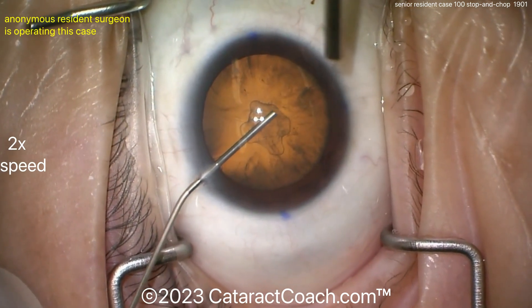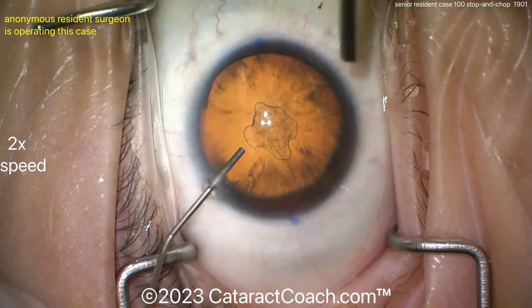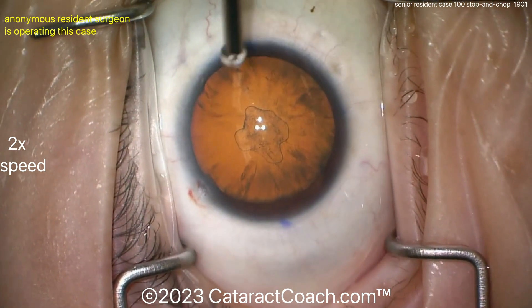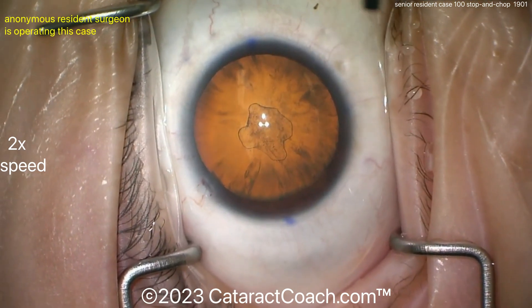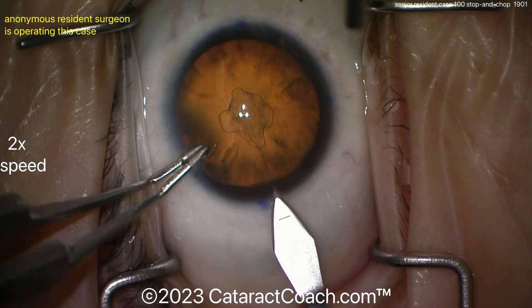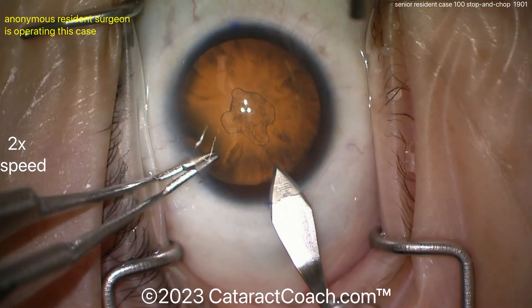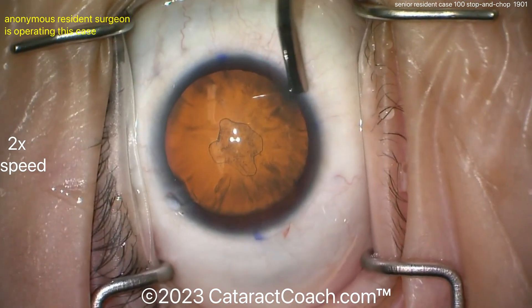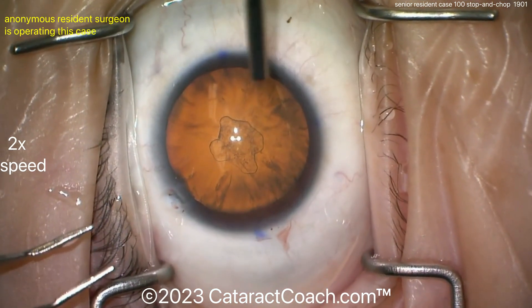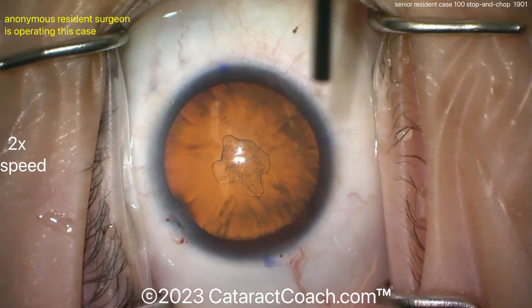You can see viscoelastic going inside the eye — very nice feel there. Looks like some markings at the against-the-rule axis at 180. That's a nice firm eye with good dilation. Now let's see the incision technique: holding the eye through the paracentesis. Here's the keratome — looks like a single plane, a little short on the incision, but not so bad. I like the nicking of the limbal vessels; that's very helpful.